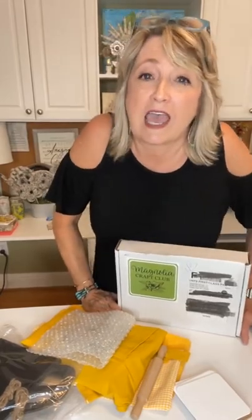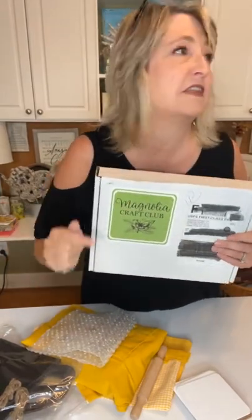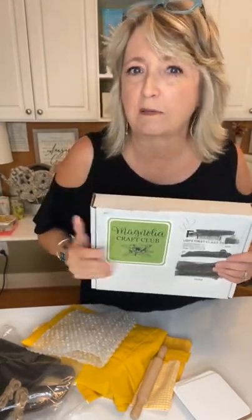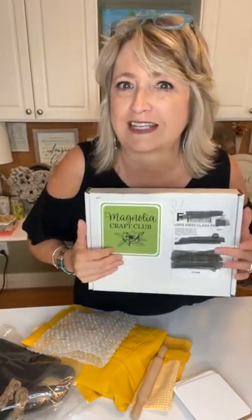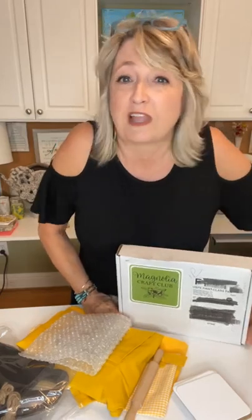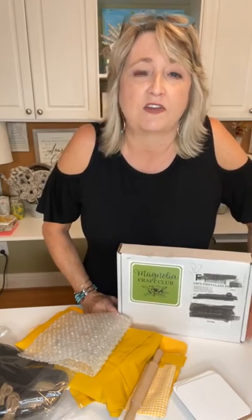Hey everyone, it's Heidi Scott with DIY Dreaming. On this quick video I'm going to show you what comes in the Magnolia Design Company July Craft Club box, we're going to do the project, and then I'm going to show you a ton of other ideas of things that you can do with the adorable stencil that is exclusive to Craft Club and comes in the July box. Say hello and tell me where you're watching from!